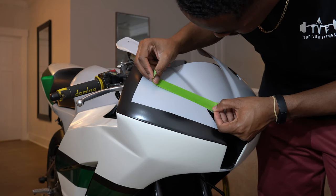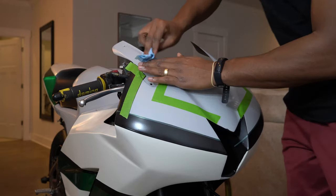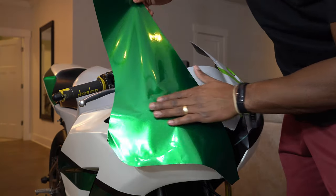Same thing here — using tape because I know I'm going to use a blade on top of it. With that backing paper I was just getting an idea of the size of vinyl I needed. Of course cleaning a little bit more, then getting to laying that vinyl down.